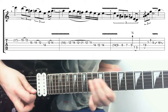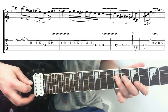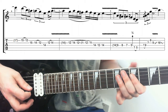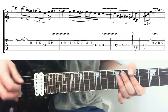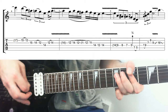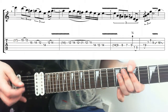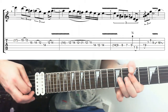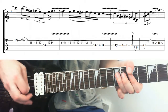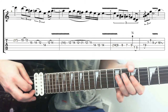Nice bit of vibrato when you land on that 14th fret on the D. Then I kind of slide down, and we've got this chromatic thing - 9, 8, 7 on the D. You want to do kind of partial pinches here. Rather than being a full-on pinch harmonic, you just want a little subtle one - it's a very Shanker-like thing to do. So instead of being a full-on squealy, it's just a little thing - just that chromatic 9, 8, 7.